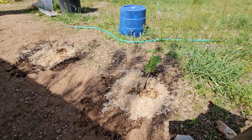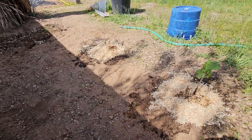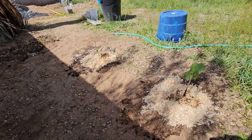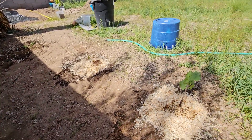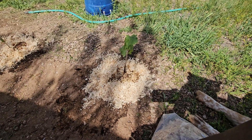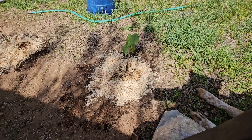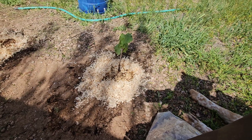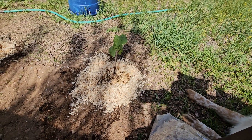Hey people, good afternoon — or whatever time it is where you are. A little bit of progress on the berries. I planted all of them. I'm feeling super fatigued today, really tired, so I'm probably not going to be out here too much longer, but I still want to work on the pond a little bit. Anyway, I planted all of the little berries and stuff that I got from Walmart.